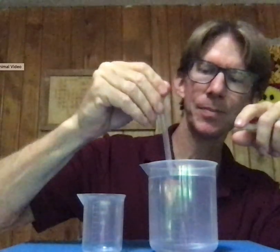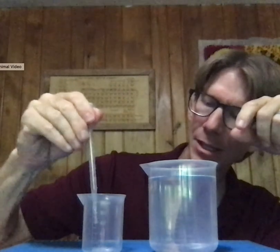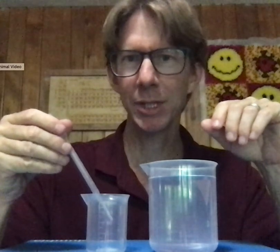Let's give it a shot. Squeeze, fill to 2.0. The shape of my meniscus is convex. I'm sucking it up to exactly 2.0. The shape changes when I start pushing out, but it's still at 2.00. Deliver my 2.00. Squeeze it a couple times to make sure you've got it all out. Touch it to the inside to make sure you've got that last drop that might be hanging onto the tip. You have now delivered 2.0 milliliters using the pipette.